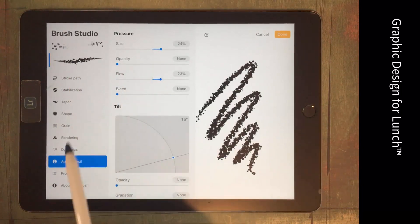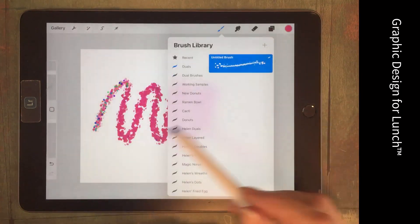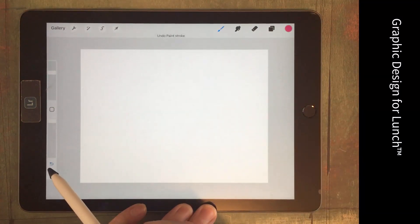Going back in, selecting Aurora, going to Properties and bringing the maximum brush size right down to see how that's going to work. Getting a better result here.